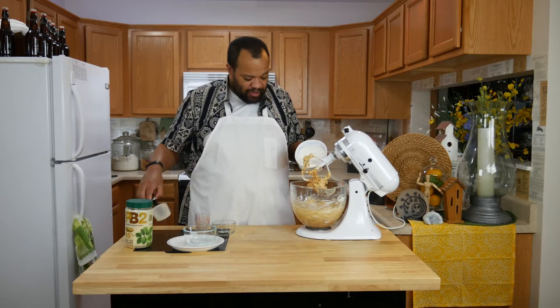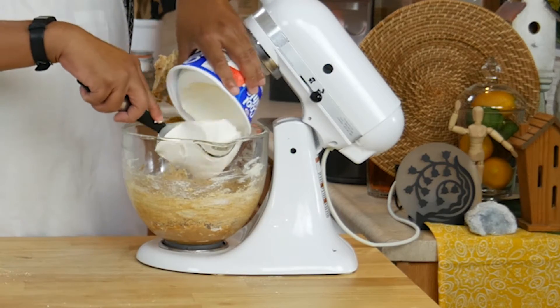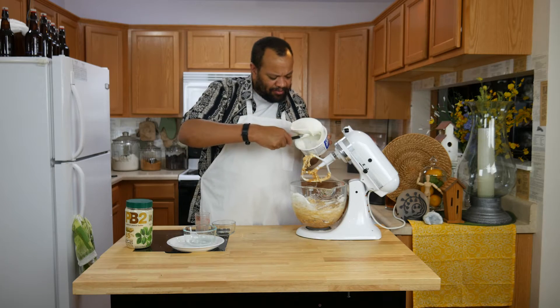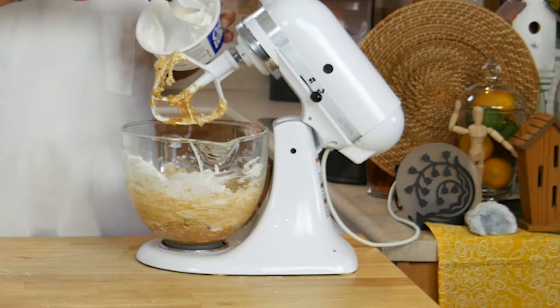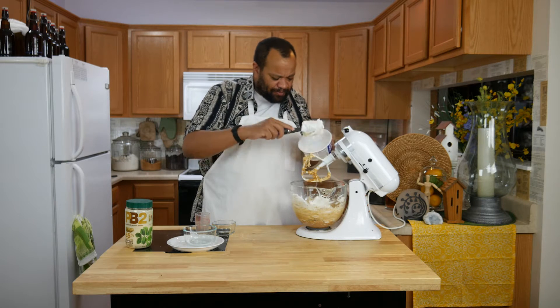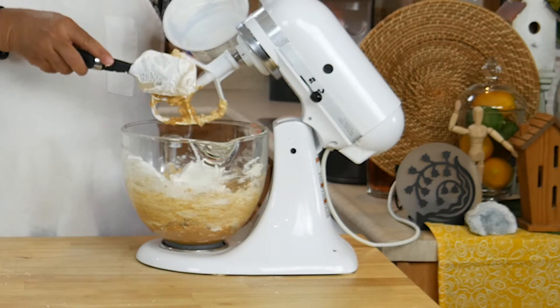Then we are going to add one tub of whipped topping. Now a lot of you are saying, but I thought you mainly use natural stuff. I do. The problem is it is hard to get a natural whipped topping, like whipped cream or that sort of stuff, that will hold as well as this will.